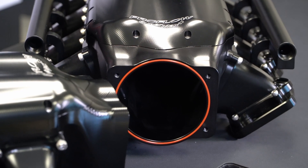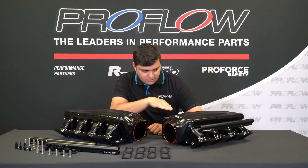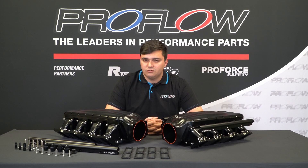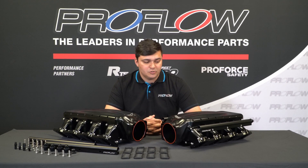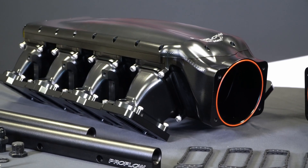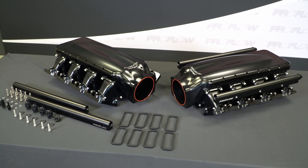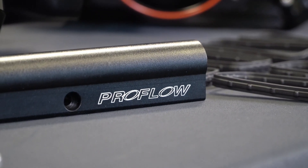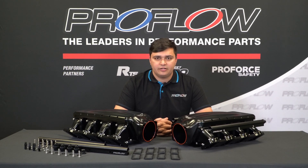So not only does the sleek design look really good, but there is some function to it as well. By keeping it nice and low profile, ProFlow reckon this should fit under the bonnet of most VT to VF Commodores. So if you want to put a big boy manifold in your Commodore, it should fit without hacking up your nice new bonnet. To find out more and order yours, simply head to ProFlow's website at proflow.com.au.